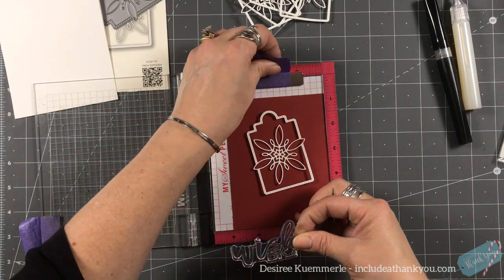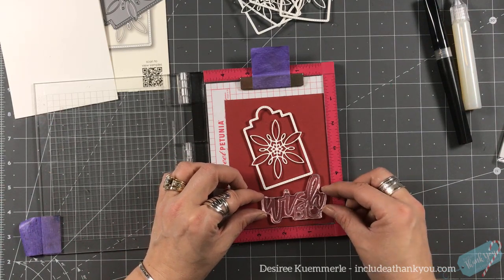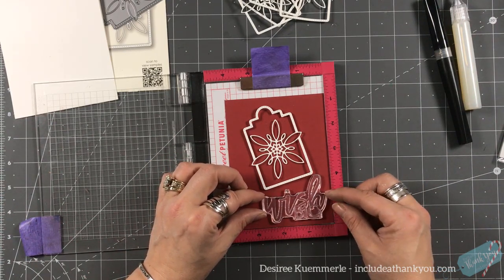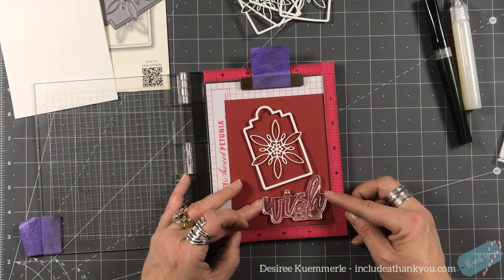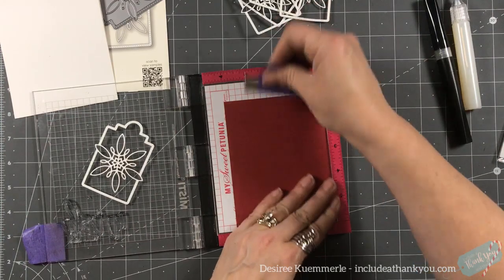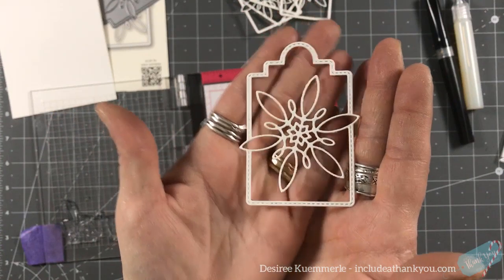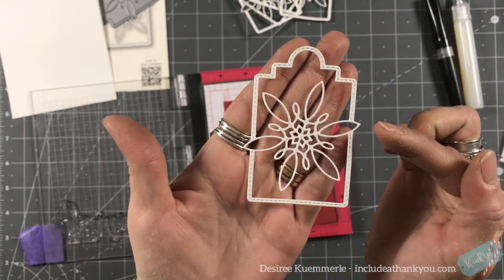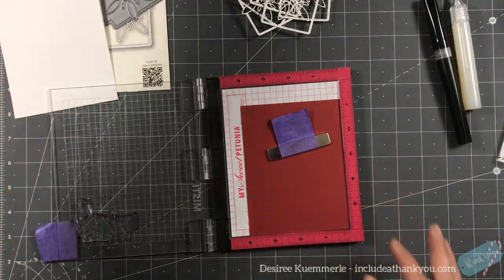I want this to sit right there. We're going to try to straighten this as quickly as possible — this usually takes me forever. It's exactly where I want it. You can see the detail — this is so thin. I love the way it extends out over the die, and you have this beautiful stitch line that goes around it as well.